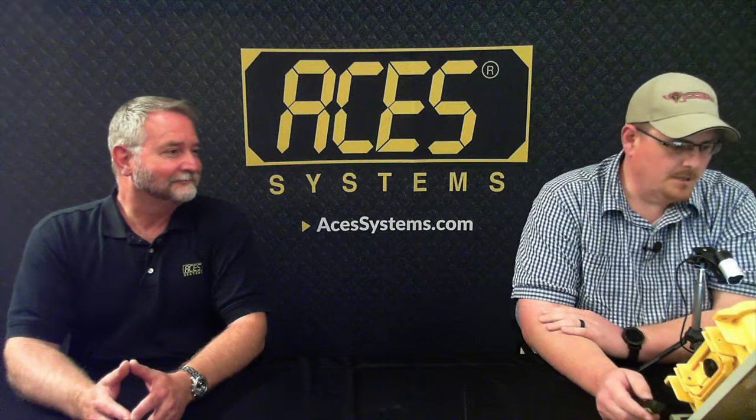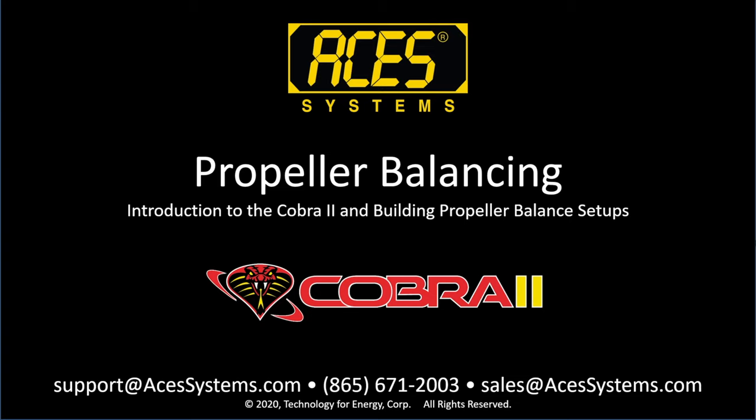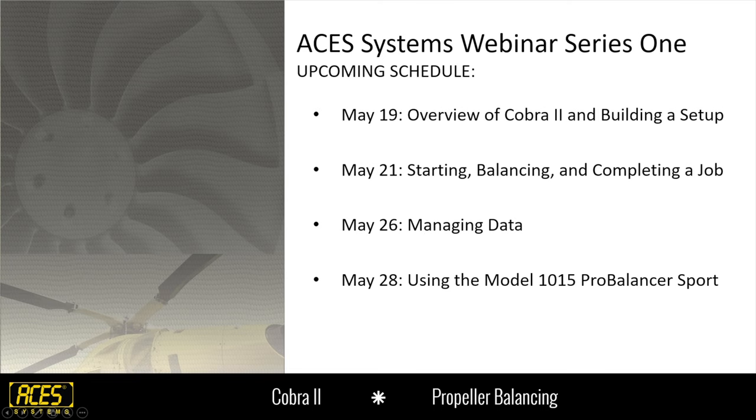Good afternoon, good morning, wherever you're watching from. Today we're going to be covering the overview of the Cobra II and giving you an idea of what information is needed to build a setup. May 21st, we'll actually go over starting a job, completing a prop balance, and going through that whole process. May 26th, we'll cover managing the data — you've already done the job, so what do you do after that?